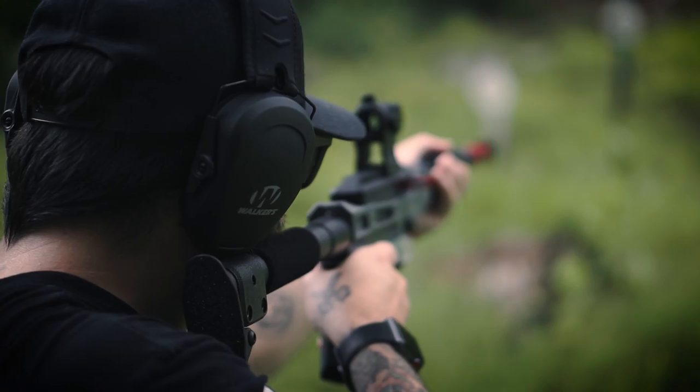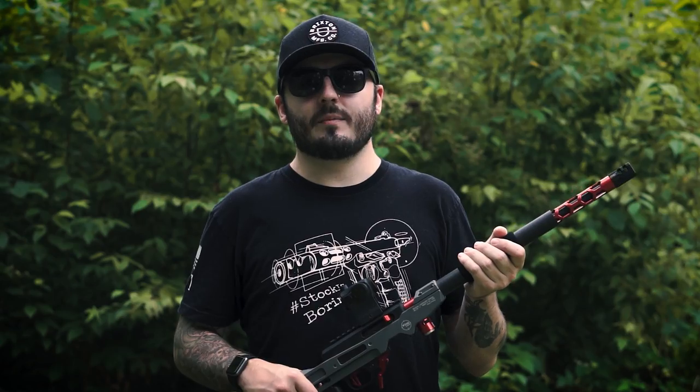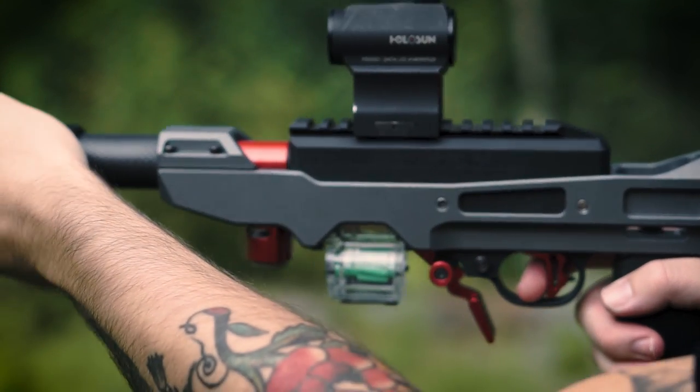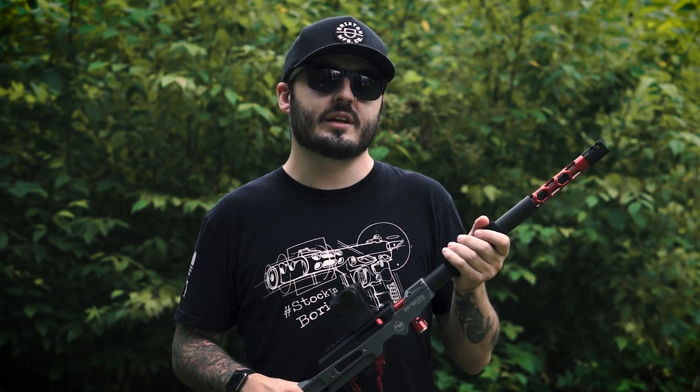Our magazine release is easy to install — I'll leave a link to that video in the description — and requires no permanent modifications to your 10/22 or 10/22 Charger. You can get yours today at www.tandemcross.com. We've been loving your feedback about our products and things you want us to make, so keep them coming. Comment down below with your favorite color of the Fire Switch, and I'll be choosing one person to give one away for free, announcing the winner in next week's video. Thank you for watching and we'll see you in the next one.